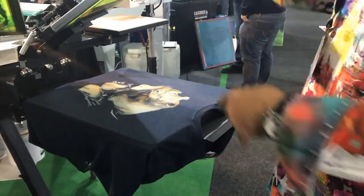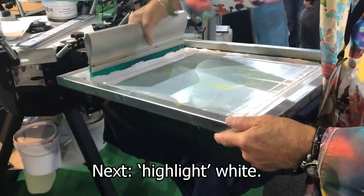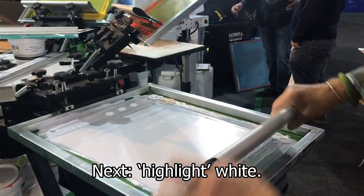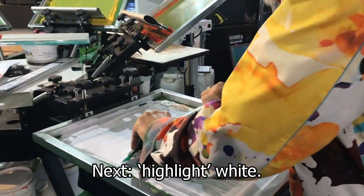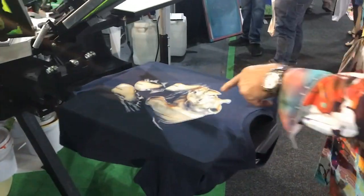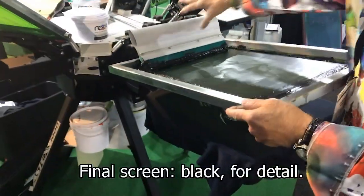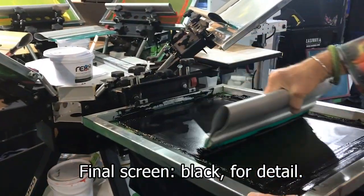Now it's starting to develop that feel. This is a highlight white to make certain areas jump. You can see the highlights jumping up here, and then our last color is our black, which will give us all the detail that we need.